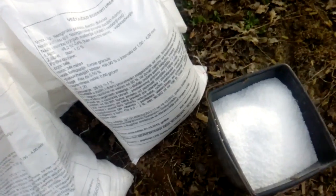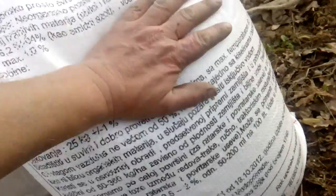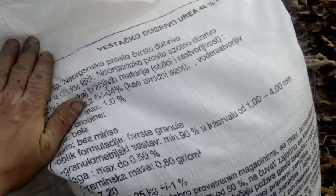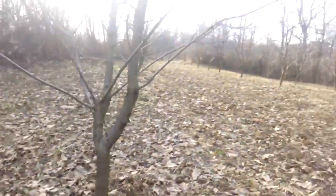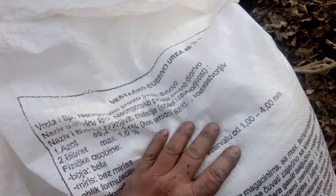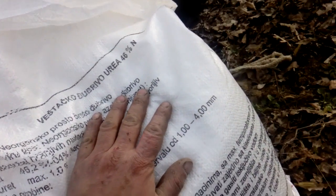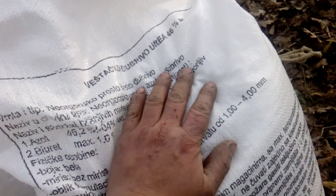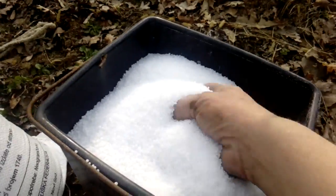Okay guys, so this is my urea — this is fertilized urea, 46%, for fruits, for soil, and every other agriculture. Any fertilized urea above 40% will definitely be good for neutralizing nitric acid. And this is how it looks.